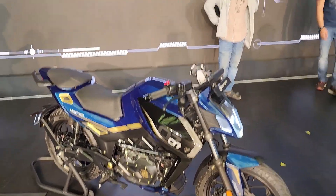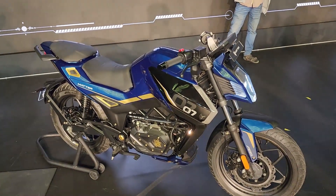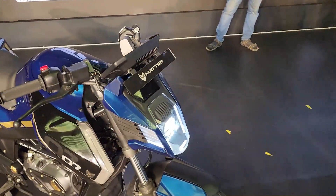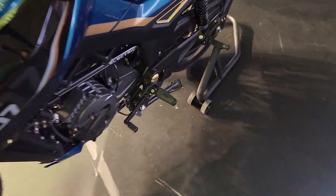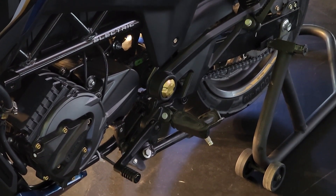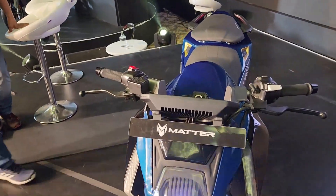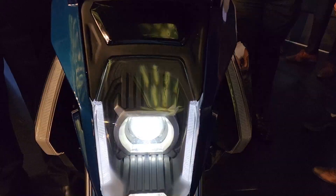Hey guys, welcome back to the channel. My name is Vipul and we are at the unveil of the Matter electric motorcycle. Something unique about this motorcycle is that this is the first electric motorcycle in India that comes with a gearbox — a four-speed gearbox. So you can actually ride an electric motorcycle and shift the gears, which is really nice.